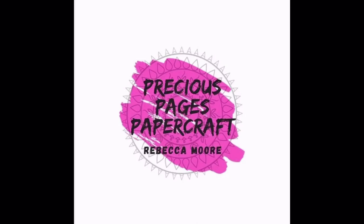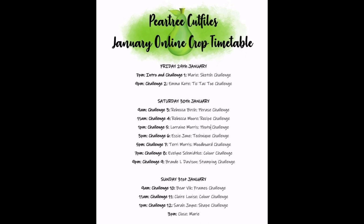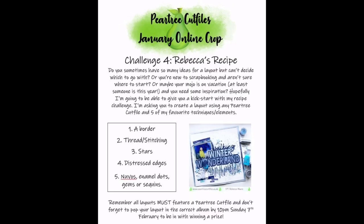Hello, it's Rebecca from Precious Pages Papercraft and today I am designing for Pear Tree Cut Files using this Walking in a Winter Wonderland file. This layout is for our January online crop, so here is the timetable for you. I am challenge number four and I have a recipe challenge for you today.